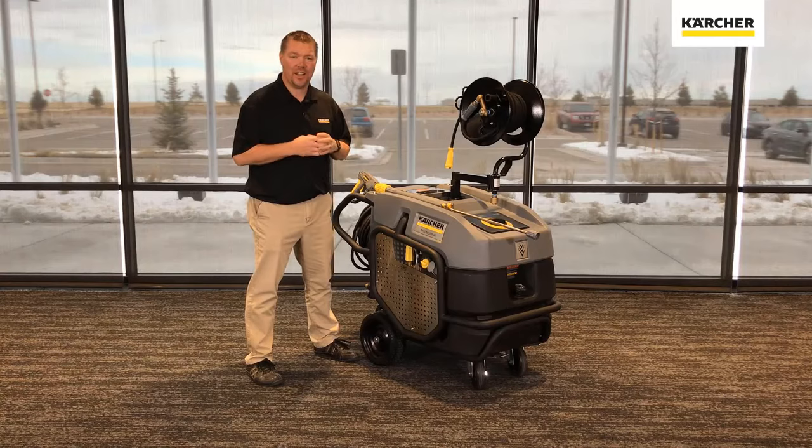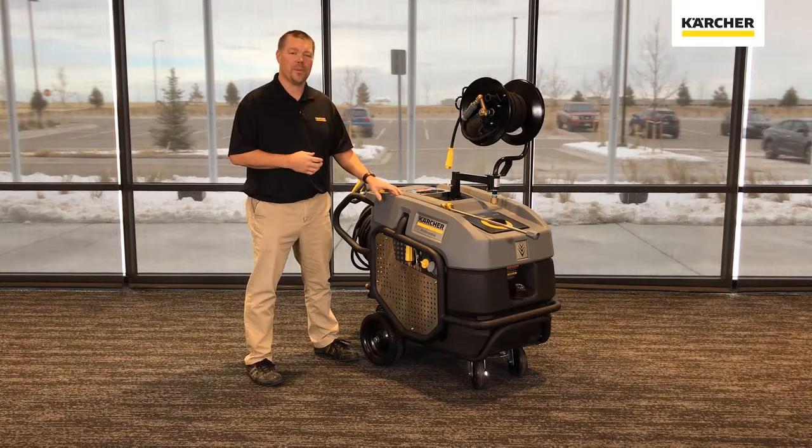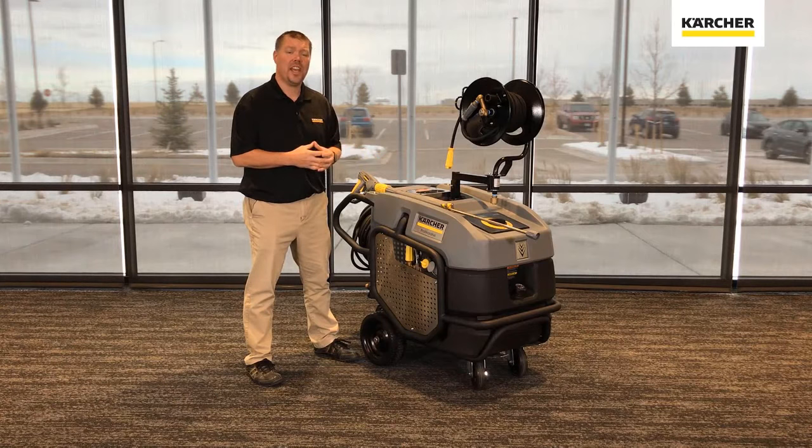For decades we've been selling German engineered quality hot water pressure washers in North America. The only drawback we heard from a lot of customers was the plastic chassis. So what we've done is taken the German technology and married it with an American heavy duty powder coated steel frame.